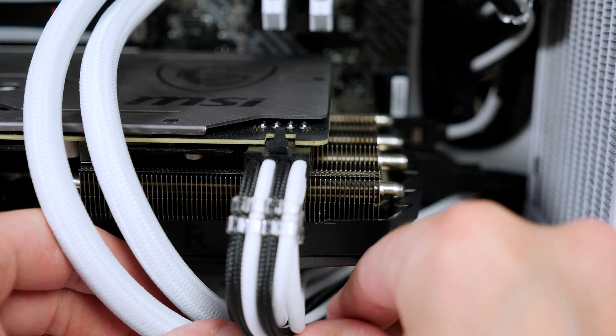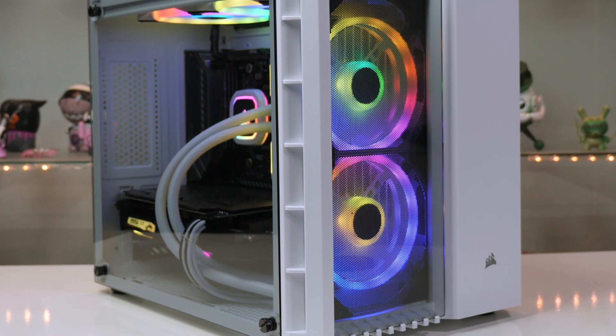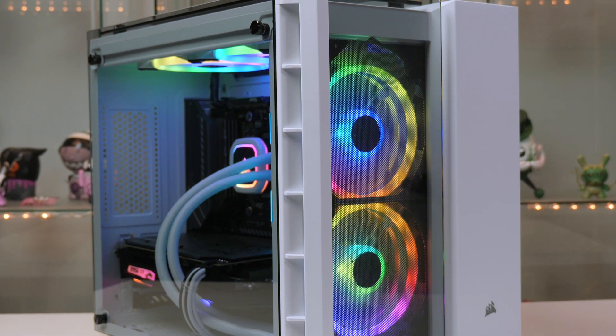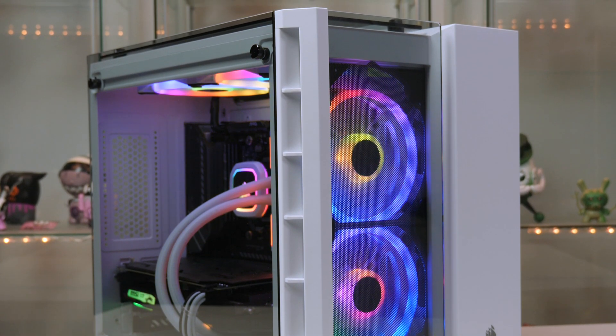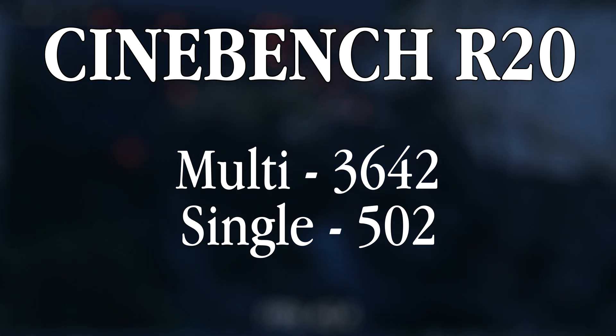The build is now pretty much complete. Put all the case panels back on, plug it in, and hopefully you will see RGB lights and the system will boot into the BIOS. From there, install Windows and your drivers — I will leave a video link below that you can follow. It is a super simple process that will take around half an hour at most, and then you should be up and running.